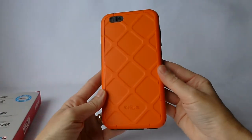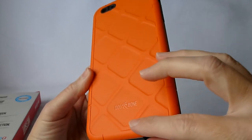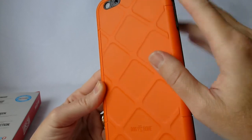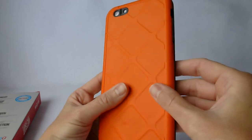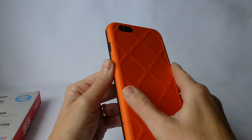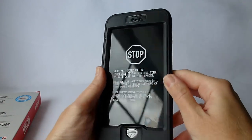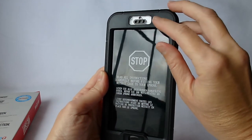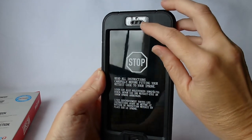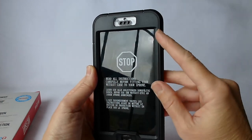Looking at the case here, I'm really impressed with the exterior appearance of it. I like the pattern on the back — it really helps with grip. The soft touch rubber grip I would definitely agree with; this is a really nice feeling case in the hand. Going over to the front, you can see there's a lot of protection here around the home button, and we see the filters at the top which are going to protect your ear speaker and camera.